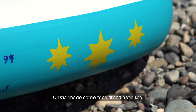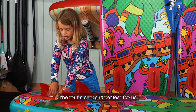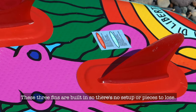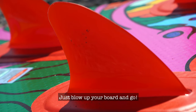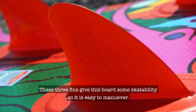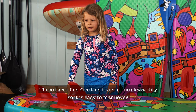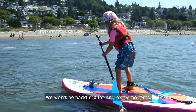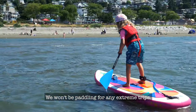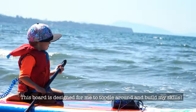The tri-fin setup is perfect for us. These three fins are built in so there's no setup or pieces to lose — just blow up your board and go. These three fins give the board some stability so it's easy to maneuver. This board is designed for me to tootle around and build my skills.